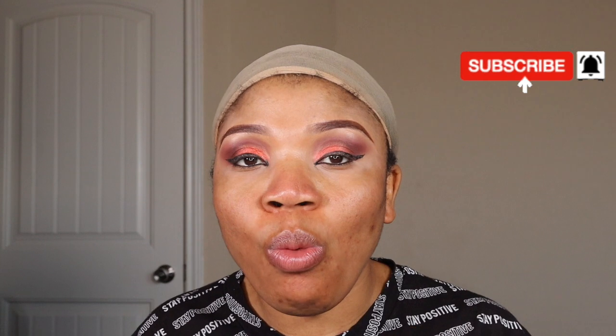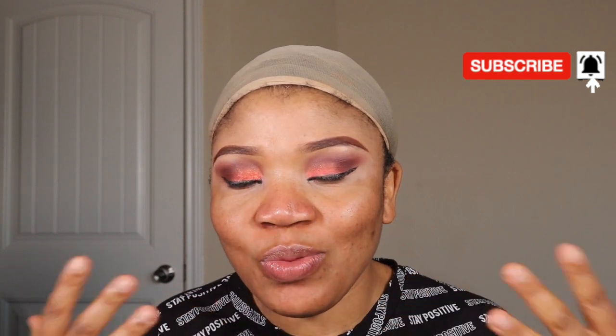That was not the last thing for this eyeshadow look, because I still have to pop on my false lashes. I'll go ahead and finish the rest of this face, and then I'll come back and show you all what everything looks like with the whole face put together. This is what we have at the end of the look.